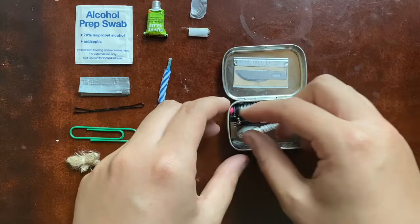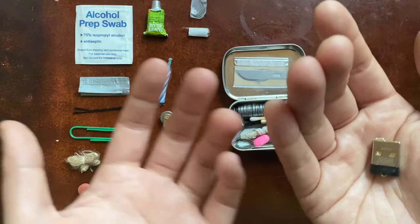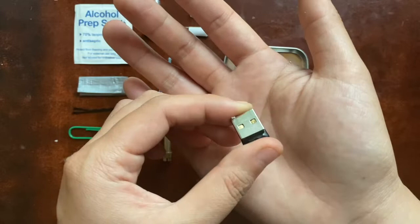Now I have this — it's a miniature flash drive, 32 gigabytes, though you can get them bigger. This is good if you're storing information on it — personal documents, books, survival PDFs, stuff like that. Obviously this tin is too small for any monitor screen, but it's a good thing to have if you come across a computer.